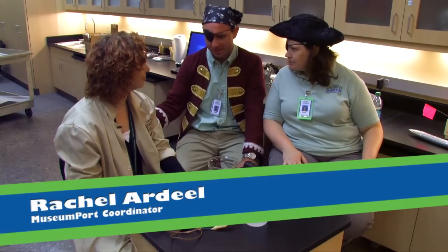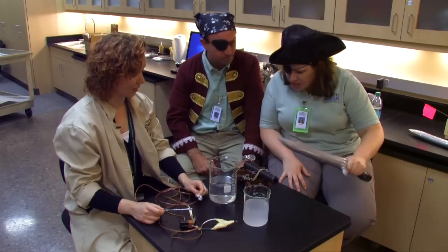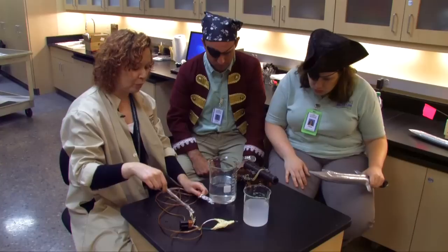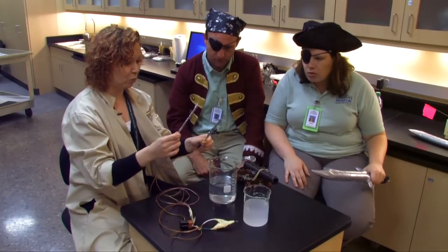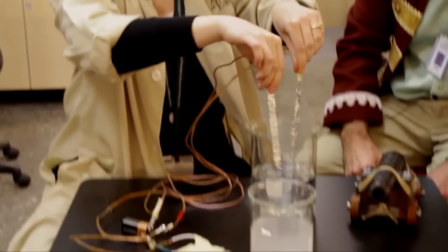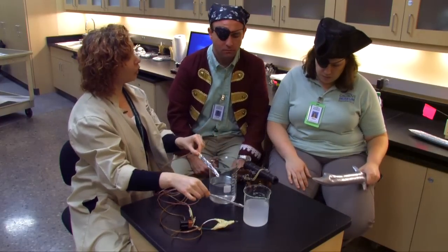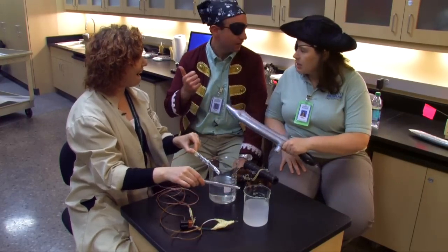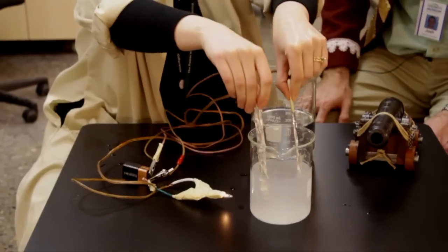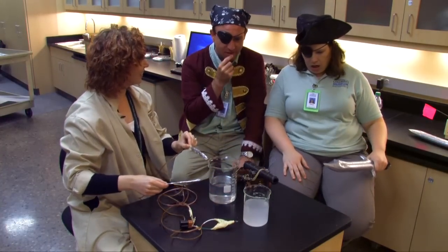Hi, we're here with Rachel Ardeal, a scientist here. Now Rachel, Krusty Kristy was saying some things we didn't quite understand — put this in our terms, please. Basically, what's happening is that there is an electrical current going through the water. I have a battery — it has a positive and negative charge, and off of that is coming some wires. If I put them together — light came on! But if I put it in regular water, nothing happens. However, I have some water here with soda ash in it, just like in the tank — and see what happens. Oh! So it's electrified water, just like with the cannon. Yes, with the cannon inside.